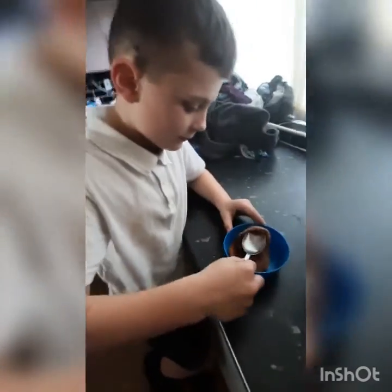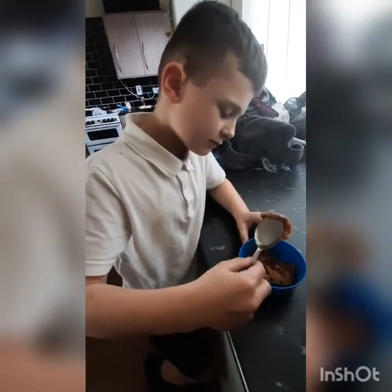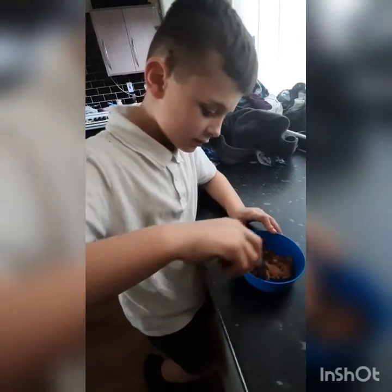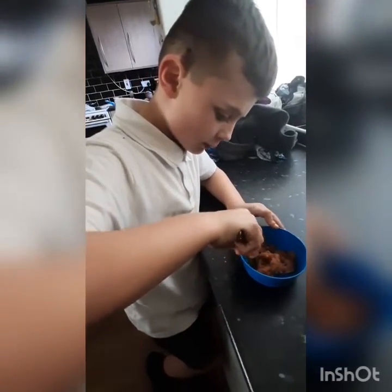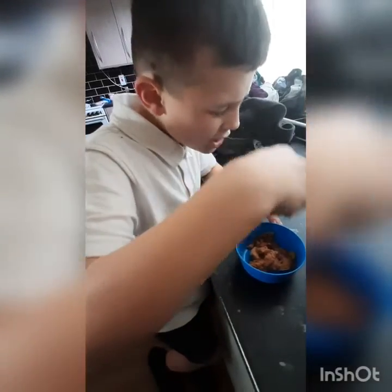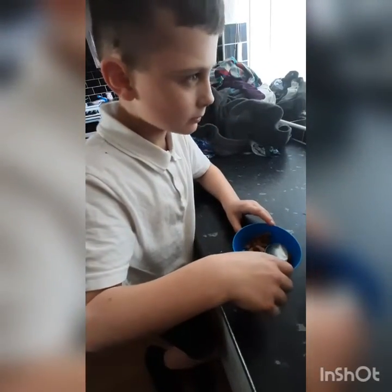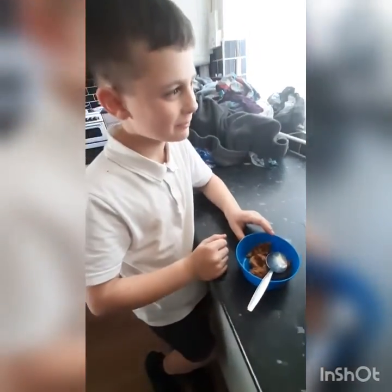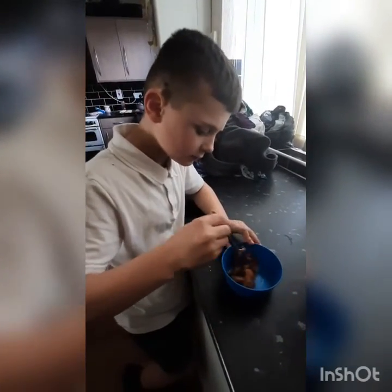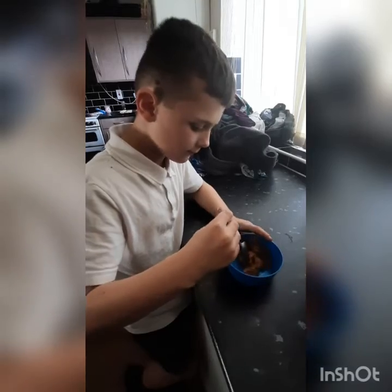Taste test! It smells like cookie dough, does it? Chop a bit off. Right, taste test. Yeah! Is that a thumbs up then? Yeah.